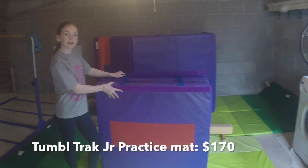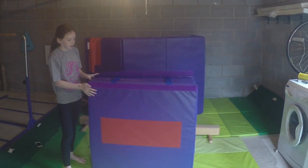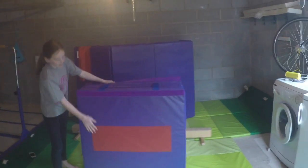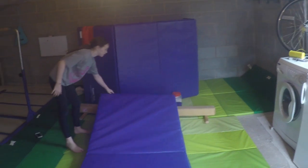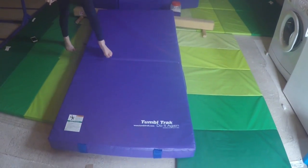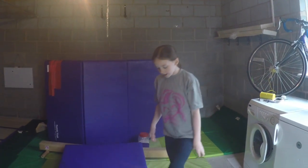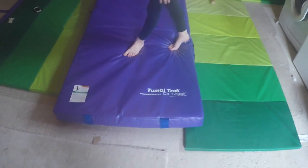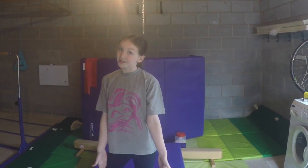So this is a junior practice mat by TumbleTrack. It folds into a cube like this, with handles so you can carry it around, and it's got Velcro and a grip so it doesn't slide. And then it unfolds into a really squishy landing mat. It's seven feet long and it's made out of foam with a waterproof material. It comes in royal blue — which may look purple on this camera — and purple, which is this one.